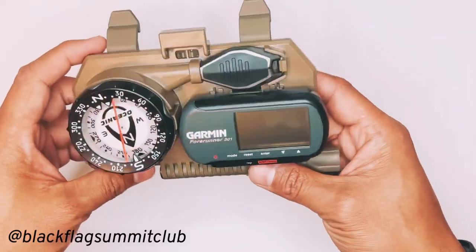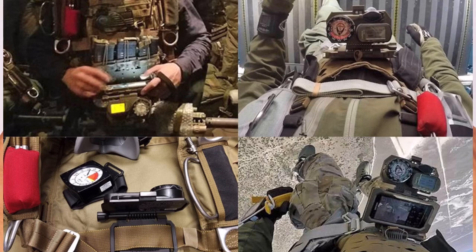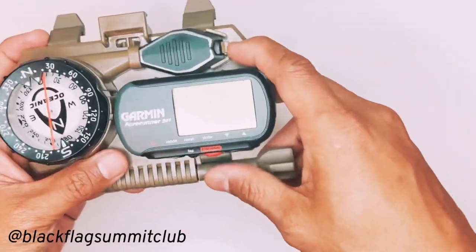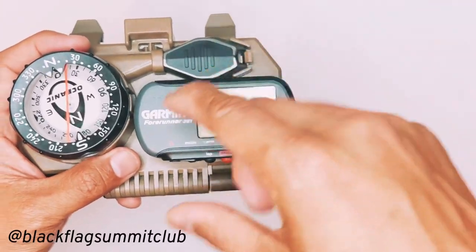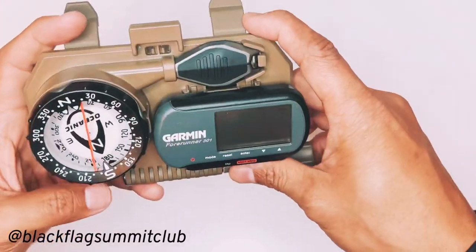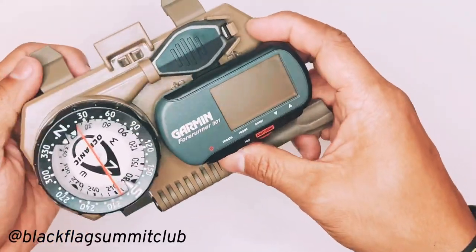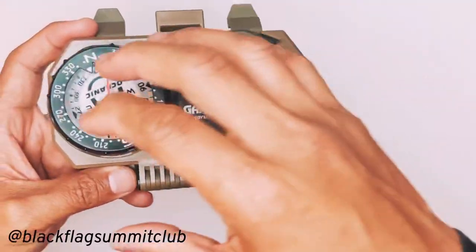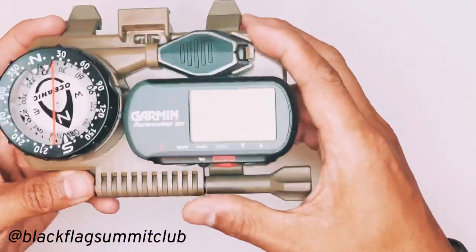The nav board is originally designed for military freefall operations to allow the jumper to be able to navigate towards their specific area, even at night, and to be able to monitor their glide slope at the same time as keep their bearings while under canopy. For my purposes, however, I'm going to be using the nav board for land navigation and as an organizer to keep my compass and my GPS device all in one place.